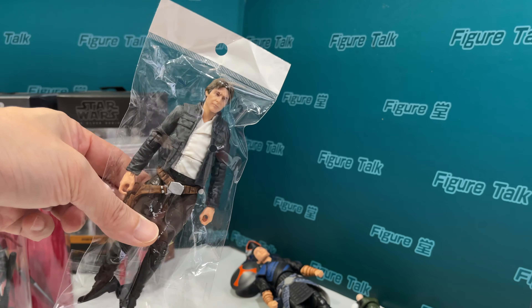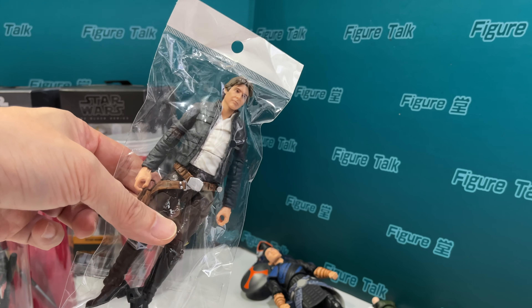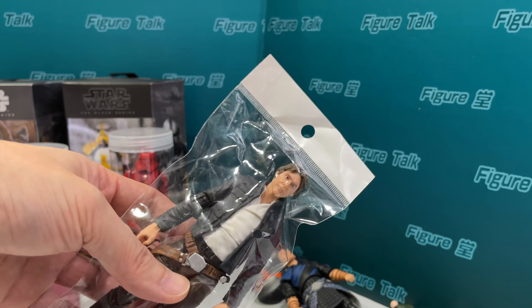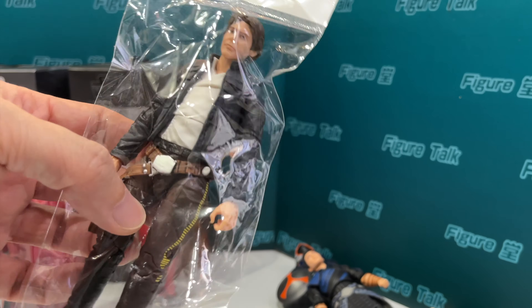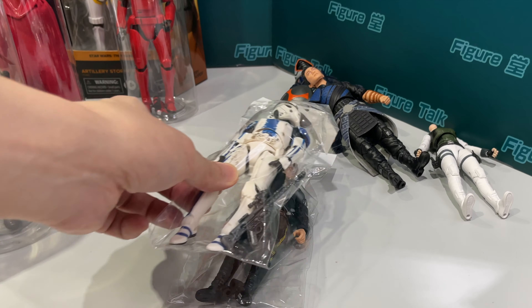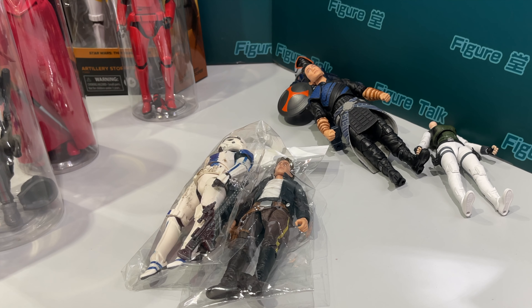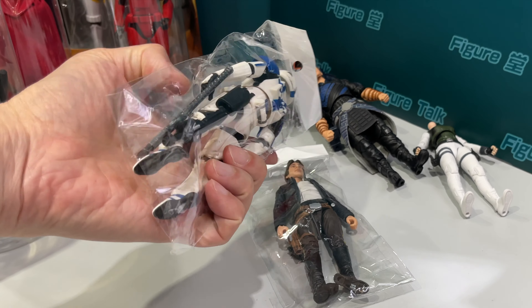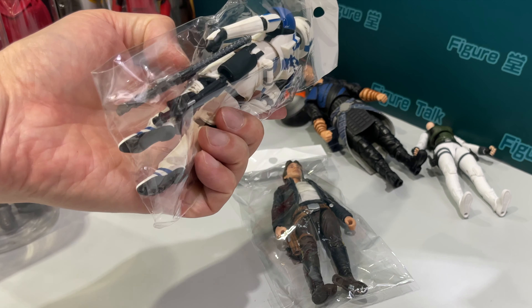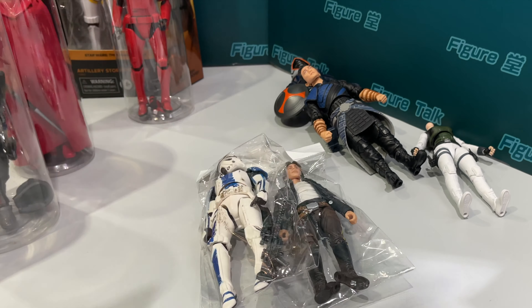My friend stored them in a plastic bag. It's good because it's transparent and we can see what is inside, but the problem is if we put them all together in a box, the neck, the hand, the pistol, the gun, the rifle will be bended, especially the lightsaber, right? So it is a disaster for us.